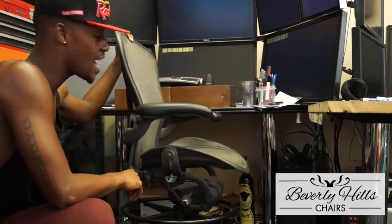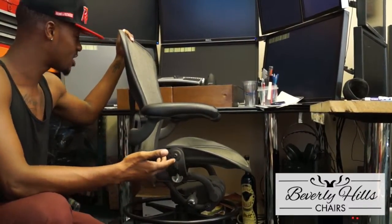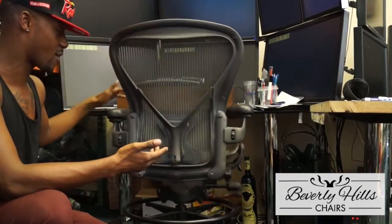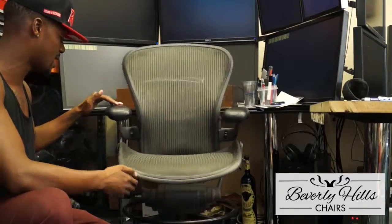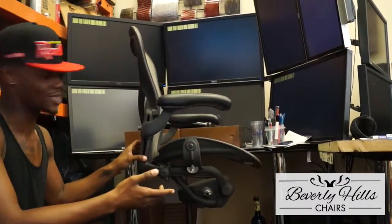Hey guys, this is Deron with Beverly Hills Chairs and today I'm going to show you a drafting stool. The chair that I am currently playing around with looks like a regular Aeron chair, but it actually is a drafting stool.